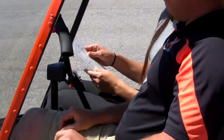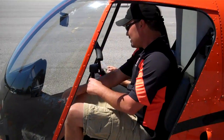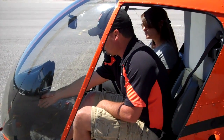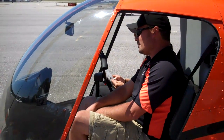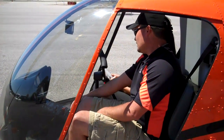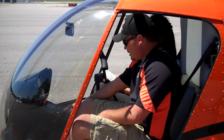First thing the checklist says to do before engine start is check pressure altitude and temperature. To check pressure altitude, we set the altimeter to 29.92 — it says 4,700 feet. We'll set that back to field elevation. Checking the temperature: master switch on — it says 29 degrees Celsius.